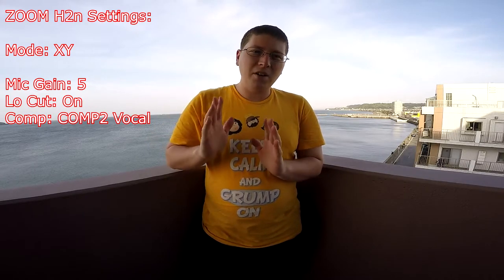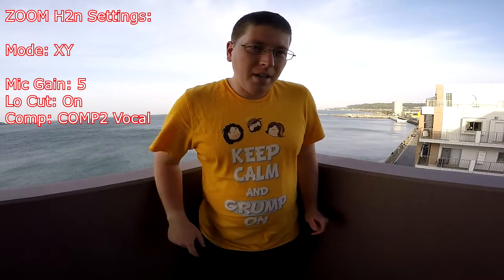Right now, what you're hearing is the audio from the Zoom H2N, currently in the XY pattern, which is a favorite of mine. That's the pattern I used for my Zoom H1, and it's done me wonders over the years. So I decided to get the upgraded version to see how it fares. For you gearheads out there, right now I'm at about 5 on the mic gain. I have a windscreen — a little dead cat — on top of it because it's kind of windy out. I have a compression setting on the Zoom H2N, low cut on, and currently recording in WAV format, which will be compressed later once I format the video.